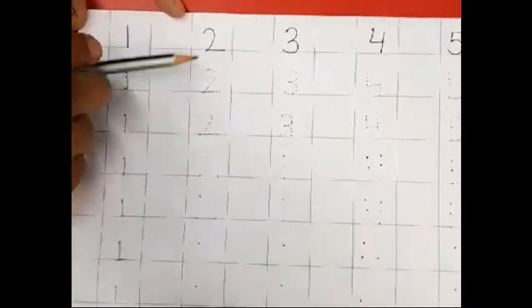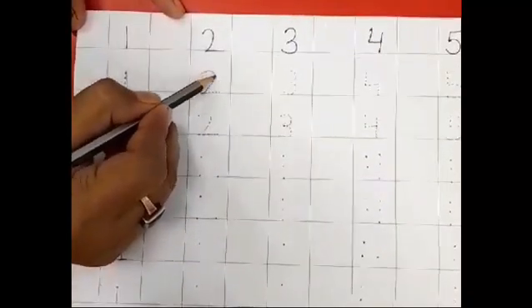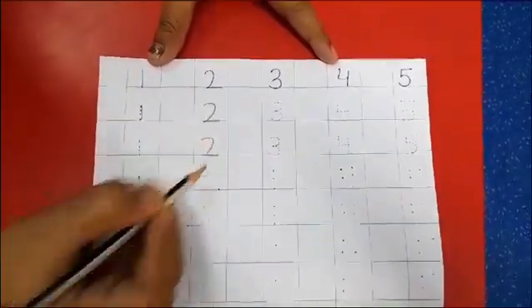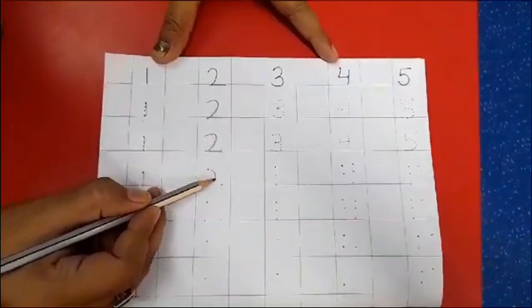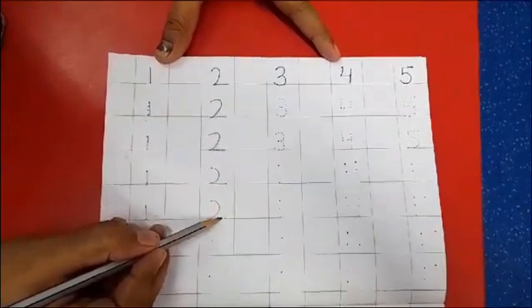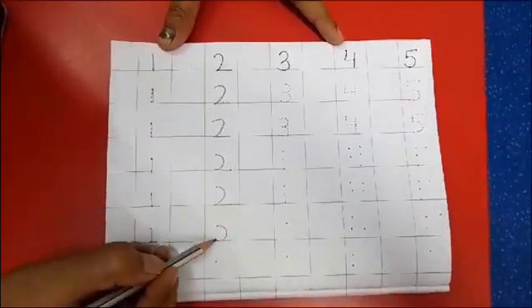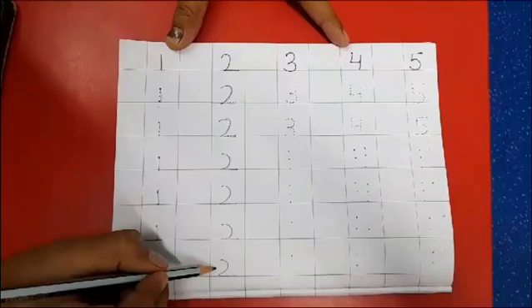Now come back to number 2. Just trace the dots and make number 2. Trace the dot and make number 2. Here you can see only 3 dots, so what you can do? Just make a curve and a slipping line — your 2 is ready. Again, do the same: a curve and a slipping line. Now here is only 1 dot, so just put the pencil on the dot, make a curve and a slipping line. You can make the slipping line on the given bottom line. Now your 2 is ready.